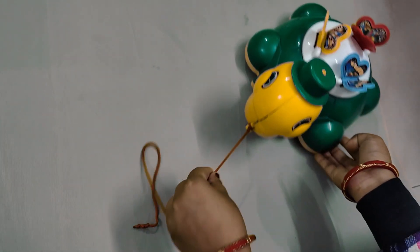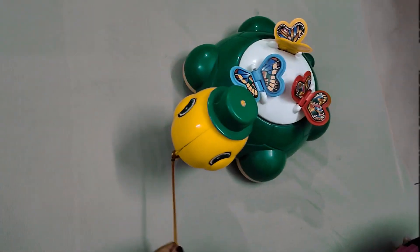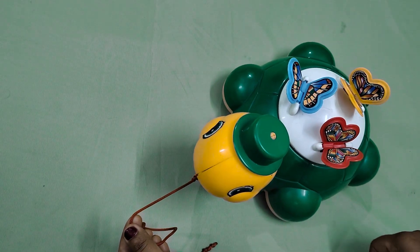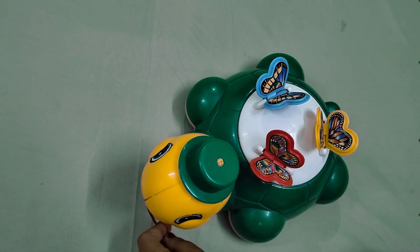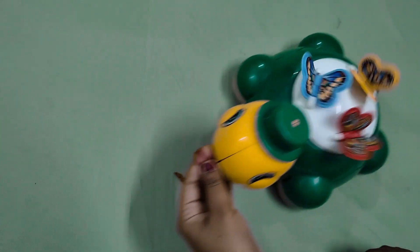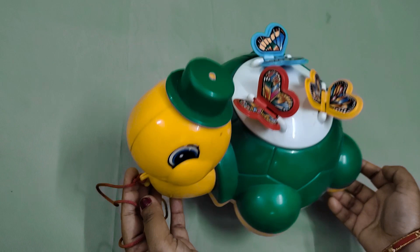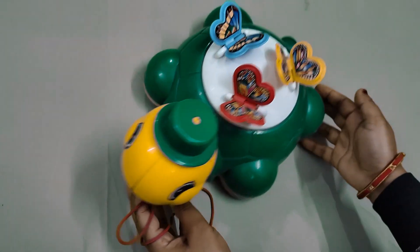There is also a string. When it comes to the back, this is a white disc. It looks very nice. It has a smiley and its build quality is also good.